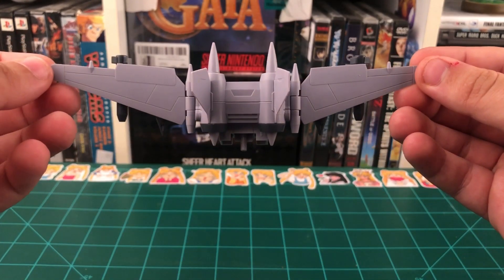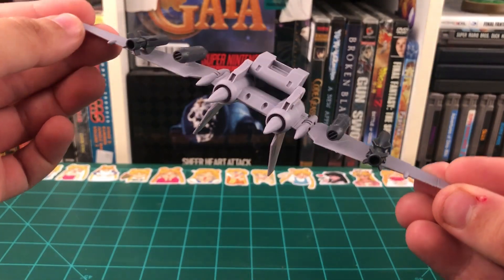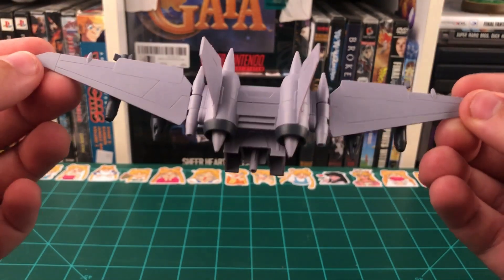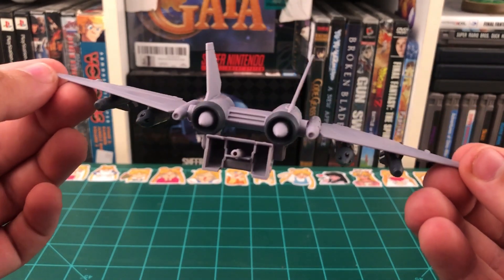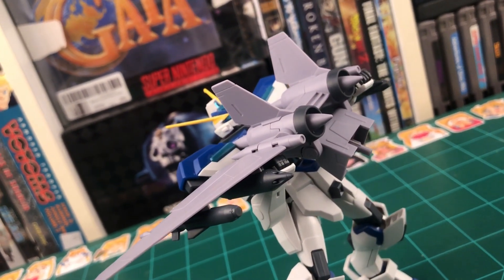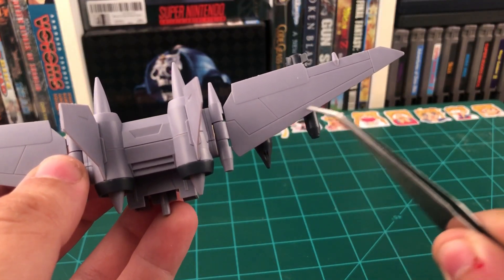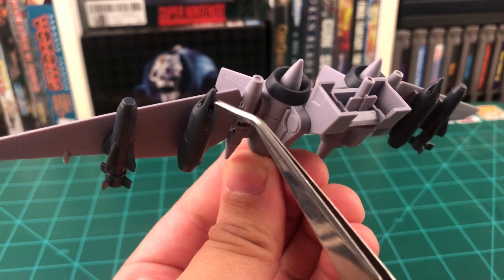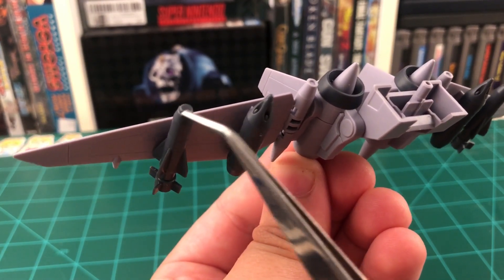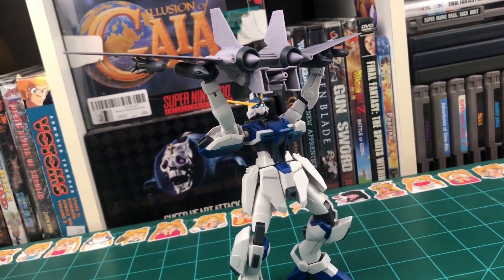Last up we have the Jet Striker Pack, and I gotta say this is my favorite accessory out of the whole bunch. However, I can't say that I like it too much because it is the reason we have that sticker sheet. Seriously, this thing's lack of color separation is the reason for about 90% of the stickers on that sheet. We're missing color separation here, here, here, here, and here. And the front ends of the missiles are technically in the wrong color, but we don't get any stickers for those. Thankfully, to me it looks fine without the stickers, so I don't feel the need to bother with them.